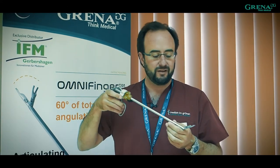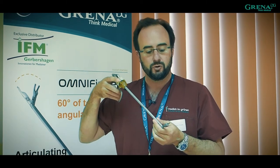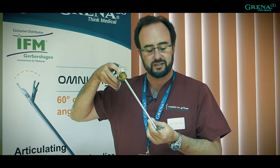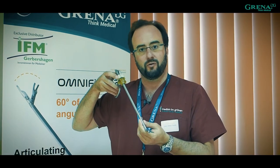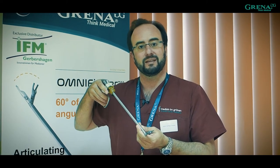Because when we have the uniportal approach, sometimes we have less space to go in, and this possibility to bend it until 60 degrees is fantastic — because sometimes we have a very small artery or vein where we can put clips easily and safely.